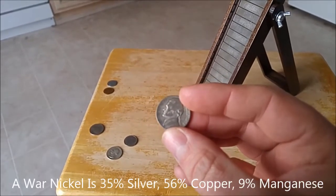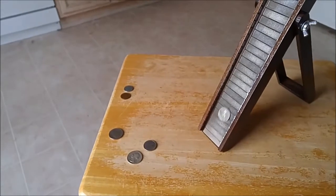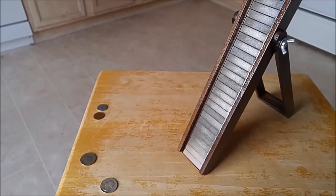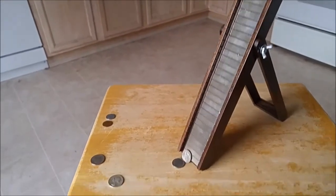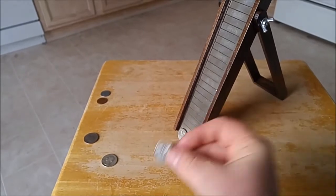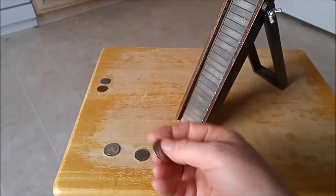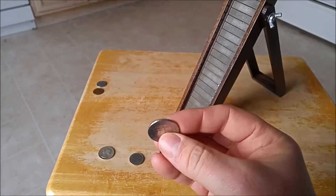Here's another Jefferson nickel, but this one is what's called a war nickel — it's 35% silver, so a different makeup of material. Watch what it does — noticeable difference. Let me show both of these together: the regular Jefferson nickel slides down, then the war nickel right behind it. You can see the regular modern Jefferson nickel slid down a whole lot faster than the war nickel — that tells you these are made from different materials.